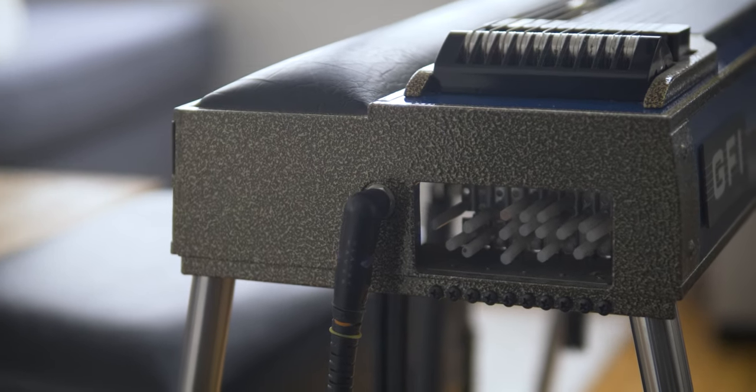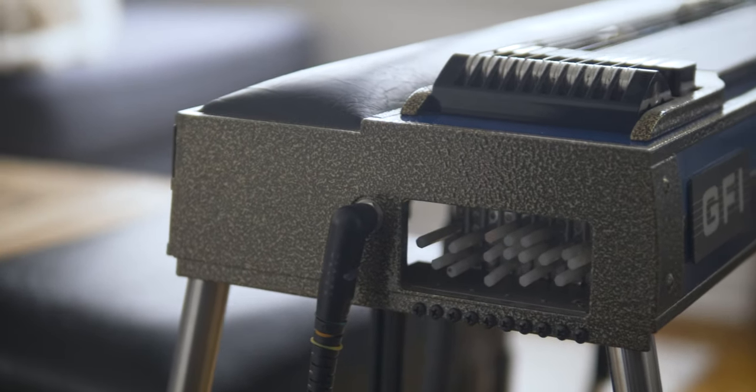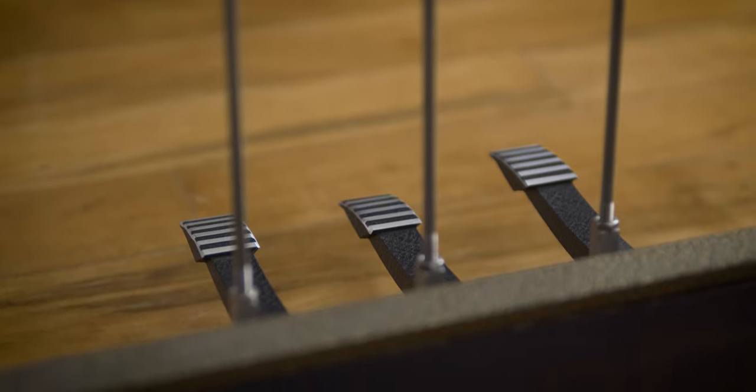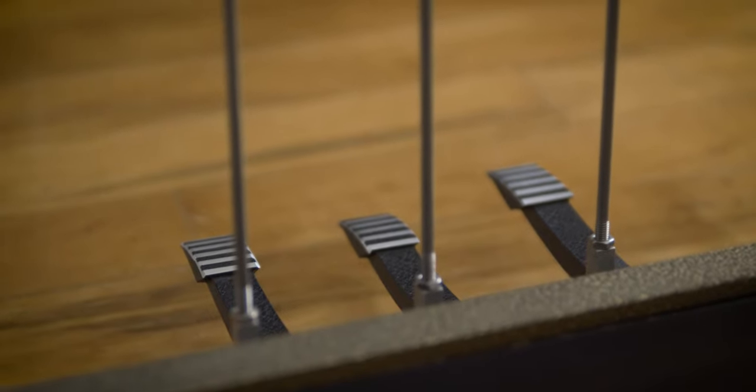These knee levers and pedals are tuned using the tuning matrix on the side. What's really important to note is that when you step on them, they're going to go precisely from one note to another note. That's a really important distinction because the pedal steel doesn't overbend or underbend — it's a very mechanical, precise bend from one note to another. So that's something that we can try to replicate on the guitar.